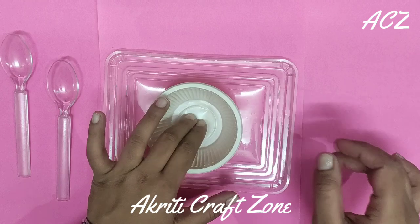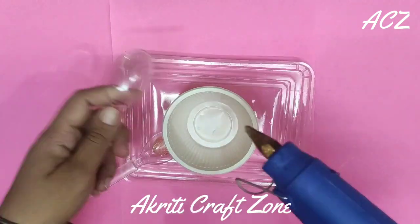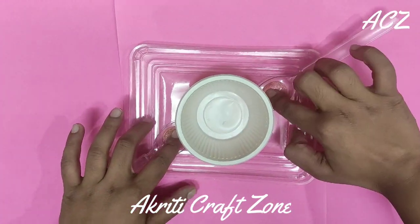Now pasting the bowl and the spoons on the lid with the help of a glue gun. Then it will work as a stand for the birds, where they can stand easily.